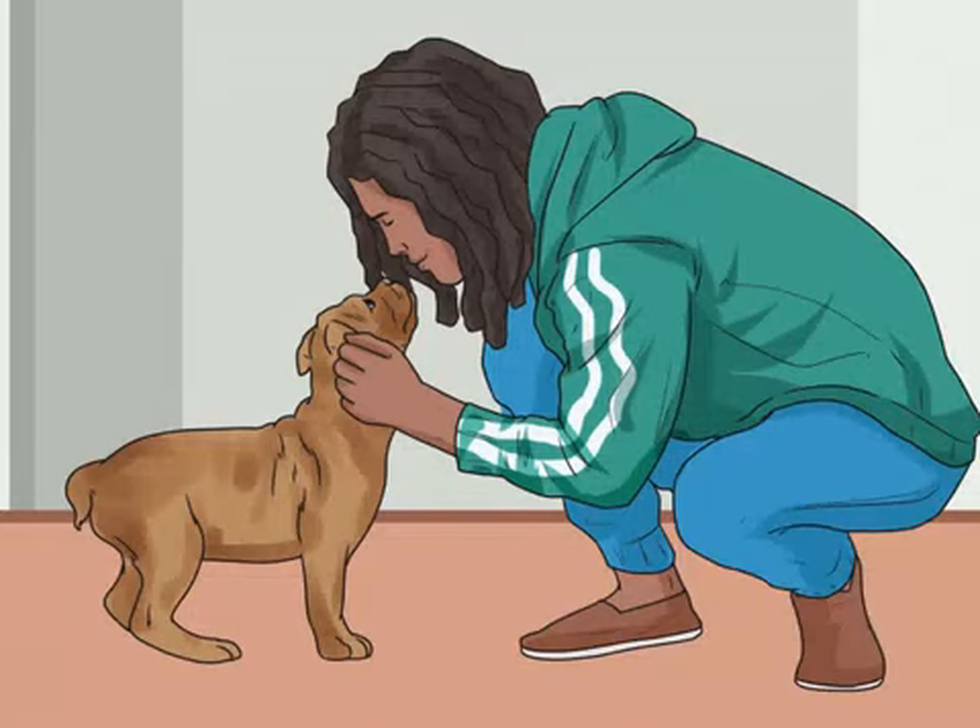Praise him only for not biting. Never praise your dog for biting, even if the bite is gentle and playful. Make sure he knows that it is not okay to bite, and praise him for not biting.